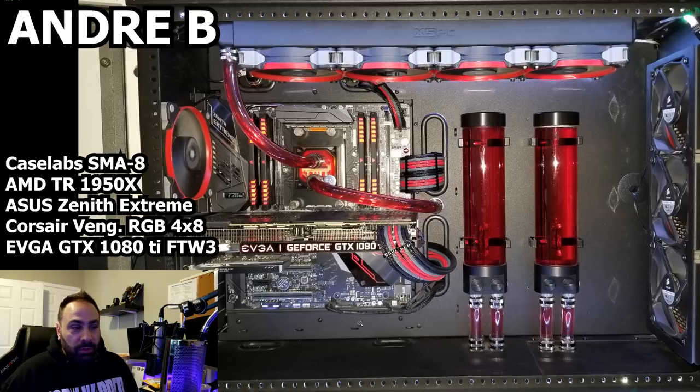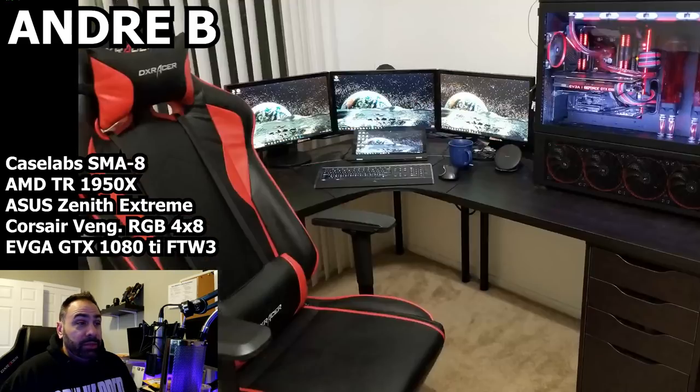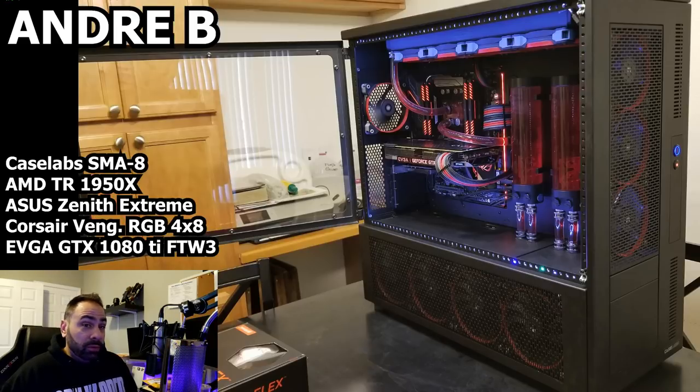Nice cables going on here, everything looks tidy. I like that you went up with this one instead of over. I also like how you took your IO cables and ran them along the bottom of the motherboard and out through the pass-through instead of just against the bare metal. Using all Corsair fans — looks like AF120s or AF140s — I'm not entirely sure, but everything matches, which is nice. There's really hardly anything to critique about this build. It looks beautiful, you did a great job.